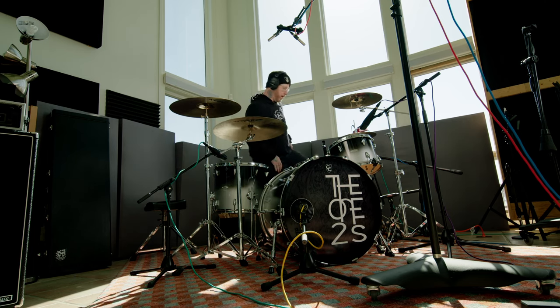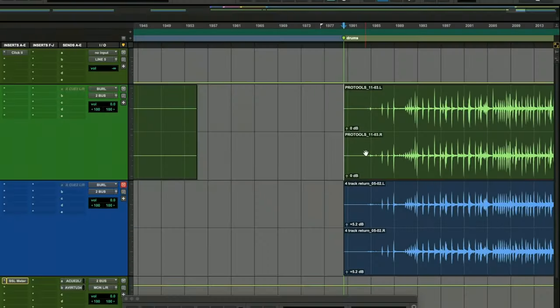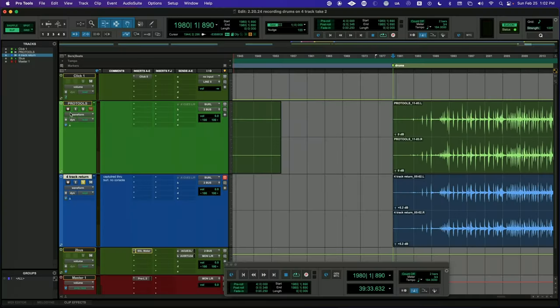We'll keep that one. So now I have printed the tape version of the drums into Pro Tools, and I have these level-matched the best I could. It's going to be different because the tape compresses, so the RMS is going to be different — the peaks aren't as drastic as they are with the digital print. I did use the Burl converter to capture the tape. I did not send it back to the console for this — I wanted it to be as close as possible. Pro Tools is green, and the four track is blue.